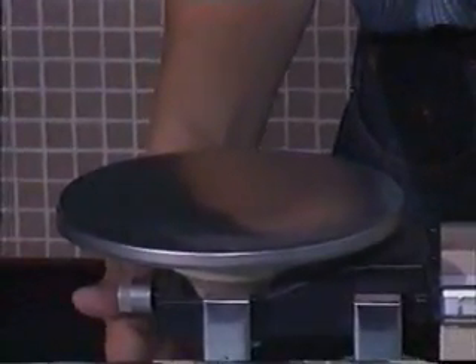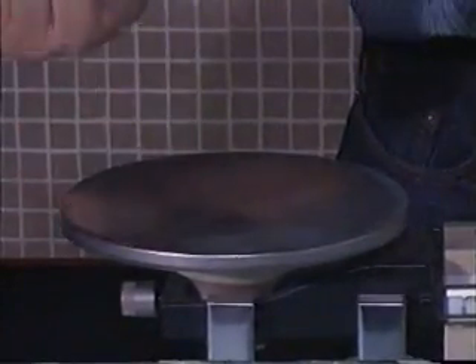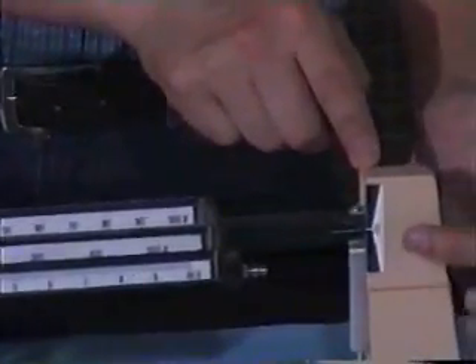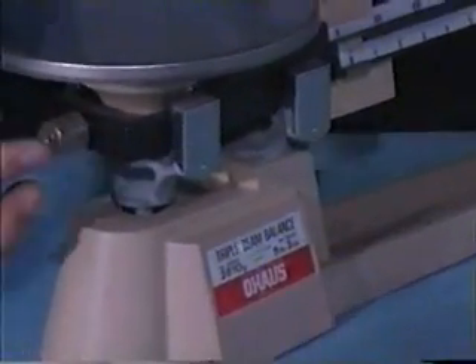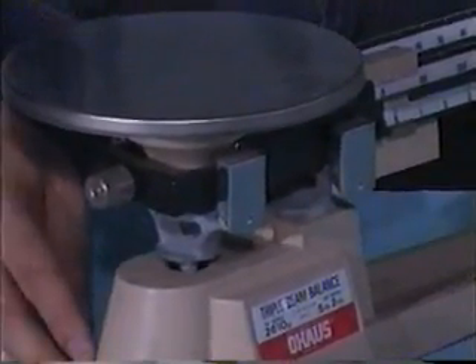The triple beam balance is divided into several portions. The first being the tray, where we place the object we measure. The second portion is the scale of these three beams. It connects with the pointer pointing to the zero. And the last portion is also very important — it is used for setting the zero point. Wind up this portion to set zero before every measurement.